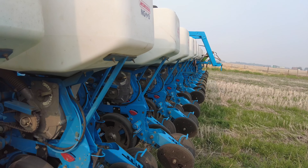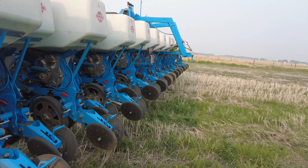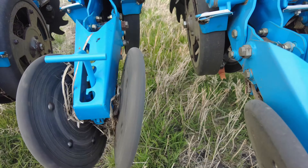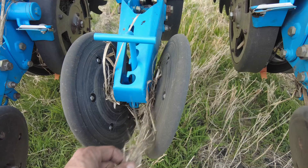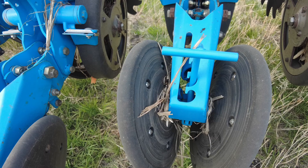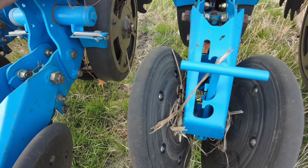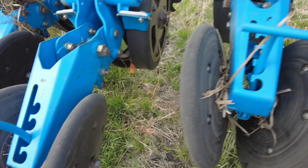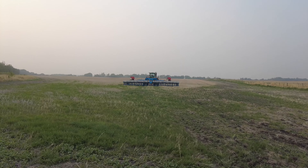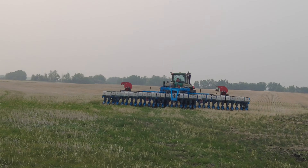Alright, ready to roll out. Dangling hemp behind us. Made it to the next field here — just a little guy, 30 acres. Before I do anything — they're not bad but there's a lot of hemp wrapped around, and I like to get rid of it before it just wraps itself around there. So going to do that for a bit. So long for now, planter, until we meet again.